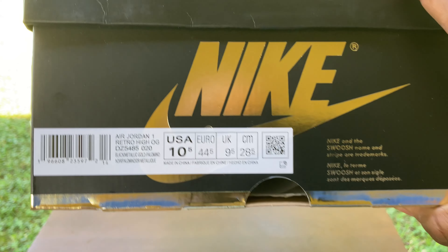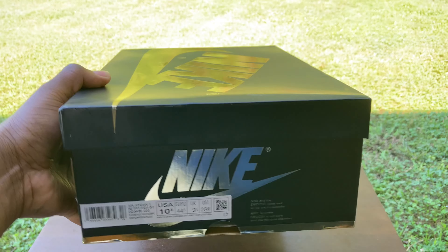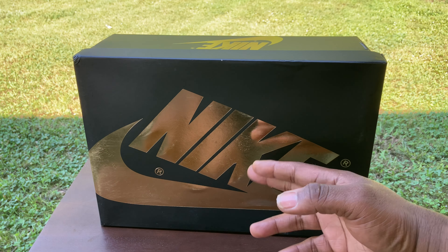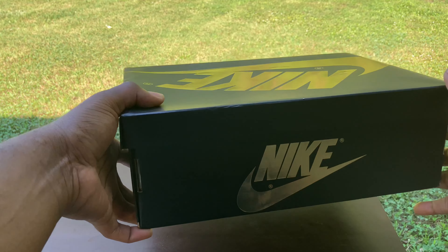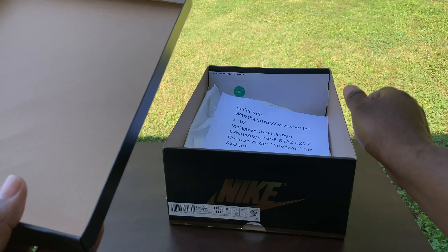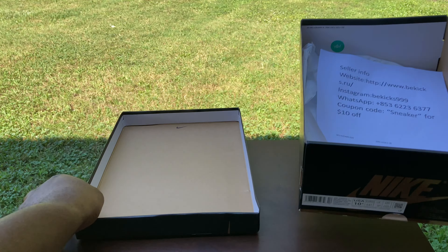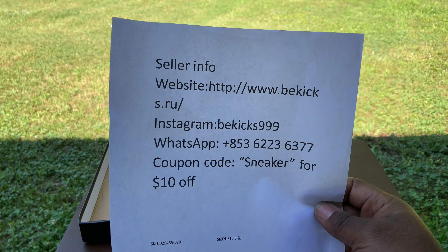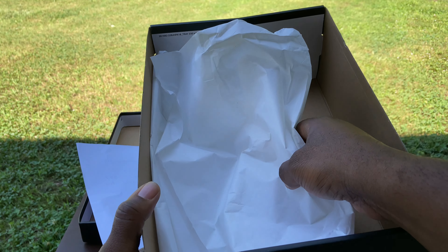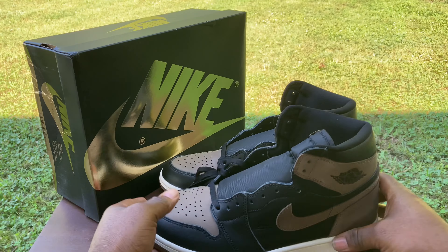We do see on the box we have the Air Jordan 1 Retro High OG. I picked mine up in a 10 and a half. It's a pretty cool box — we do have that special edition box, and it's a pretty much all-over black Air Jordan 1 box. We do see the gold right there, looking very very good. As far as the inside, we got the under lid looking like this. In the inside it does come with the bkicks information — check those guys out. We have a paper insert and a green and white sticker; no other stickers or anything else in the inside of the box.